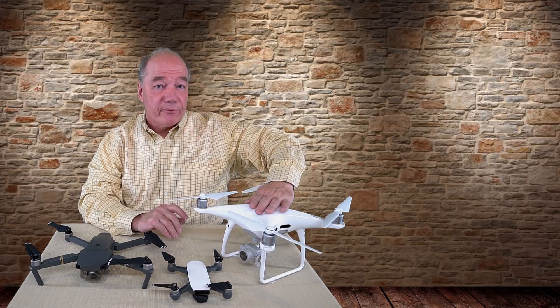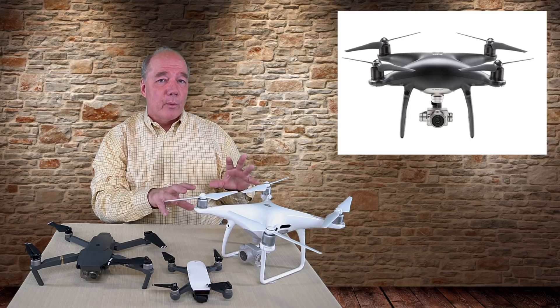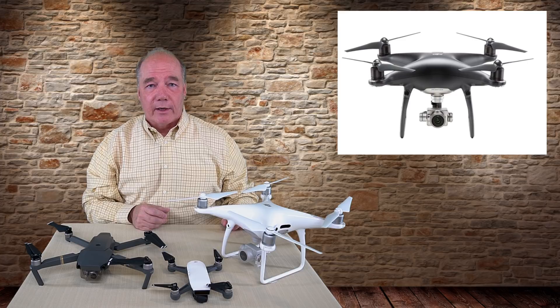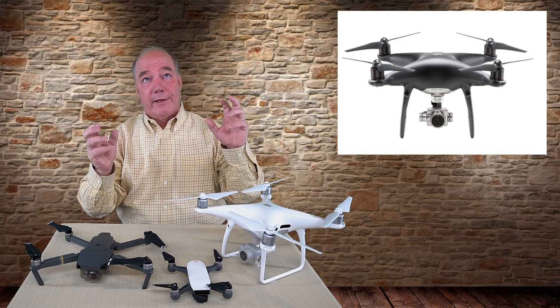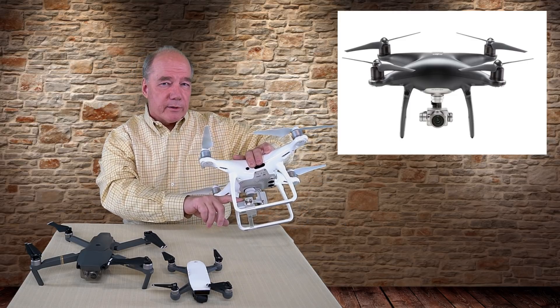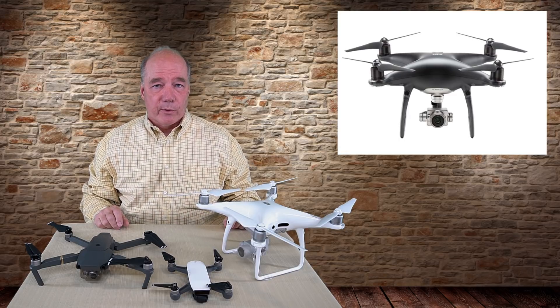Their first announcement was for the Phantom 4 Pro Obsidian Edition, which in essence takes the Phantom 4 Pro we've come to know and love and changes the case to a shiny black high-tech look. It looks like something out of Star Wars — like a Darth Vader quad in the sky. They also upgraded the material the gimbal and camera are made from to a high-tech material with a lot more durability.